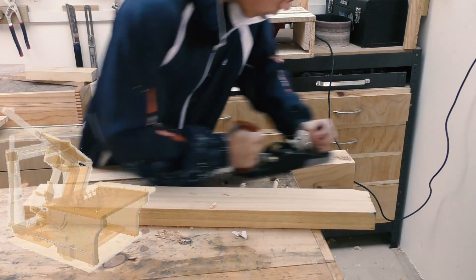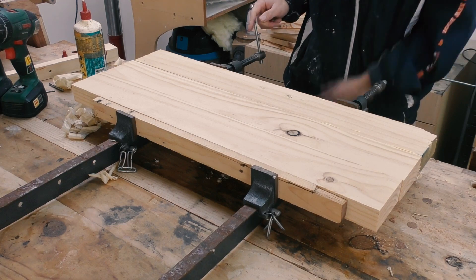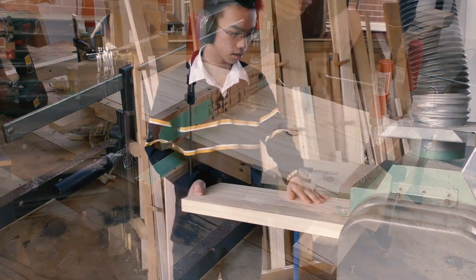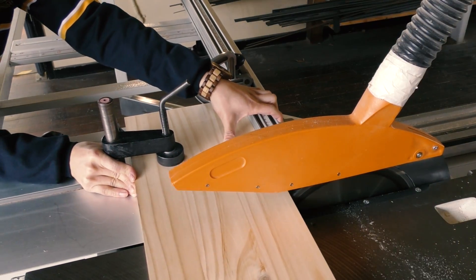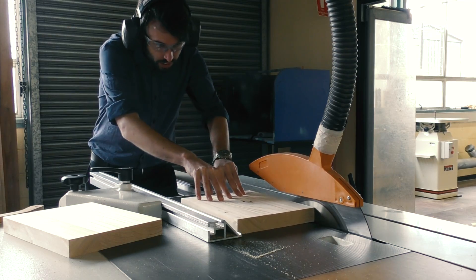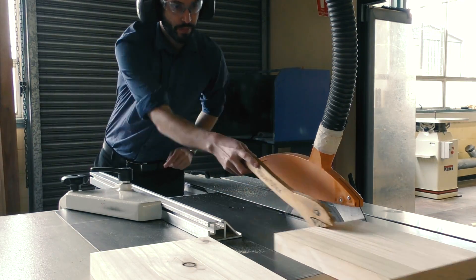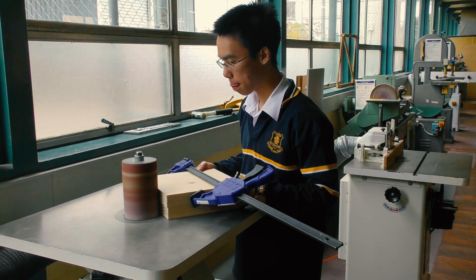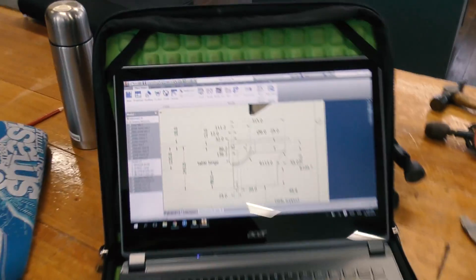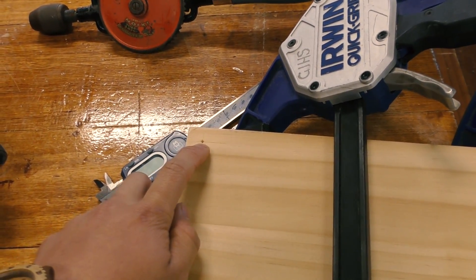Back at home, I am jointing some pine to make up the table support. Then I can bring it to final dimensions at my high school. Because I am not allowed to use the rip side of the panel saw to cut down stock, I had to get my teacher Mr. Mellows to cut the table support to final width. While it's still clamped up, I am going to drill the hole for the pivot point, having already marked out the hole location with a brad point bit.